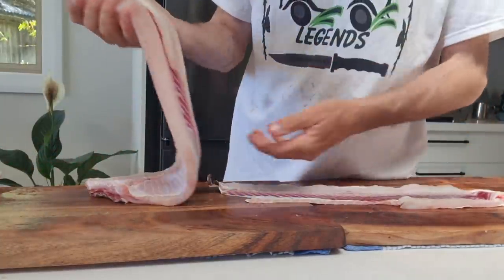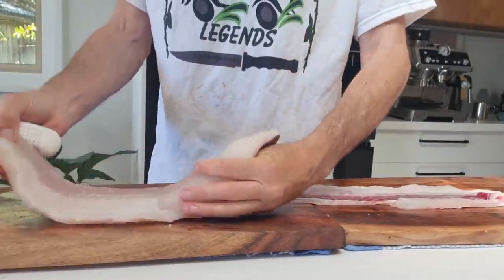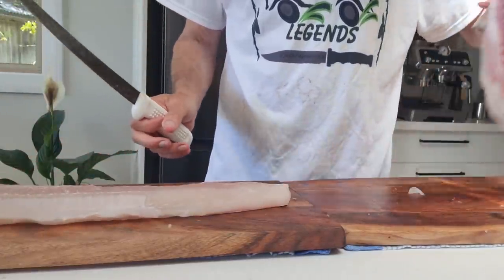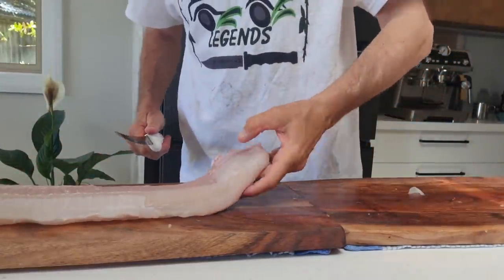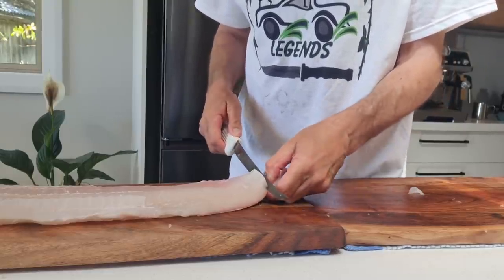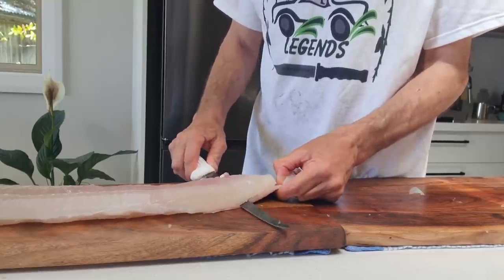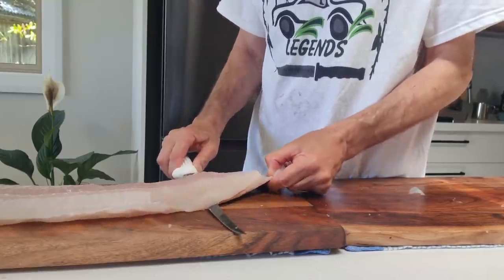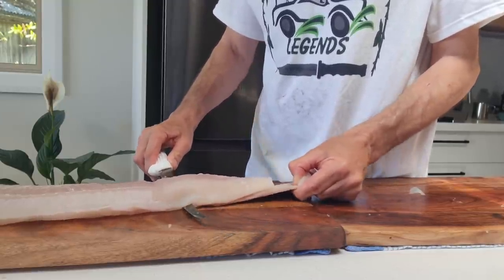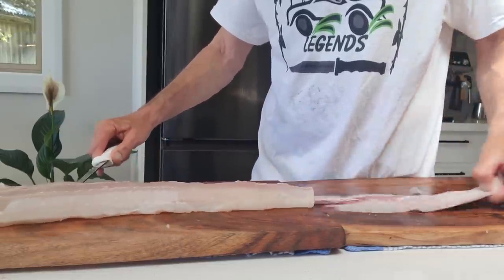I think I missed a bit at the end there. If you stuff it up like I've just done, what you do is start at the other end — does anybody guess what I'm using this skin for yet? Put a wee nick in there — there's a bone there anyway — just grab it and you'll get the skin off, piece of cake at this end.